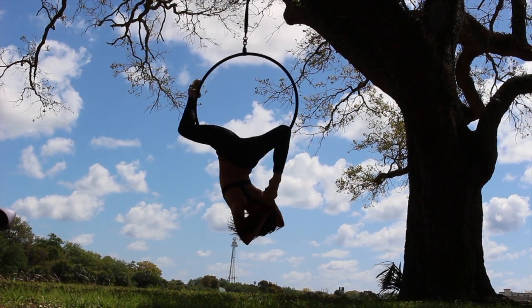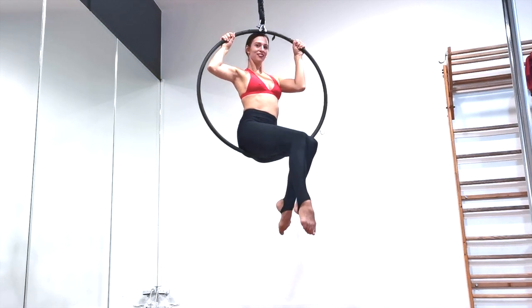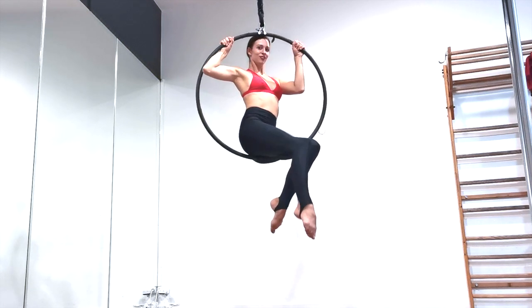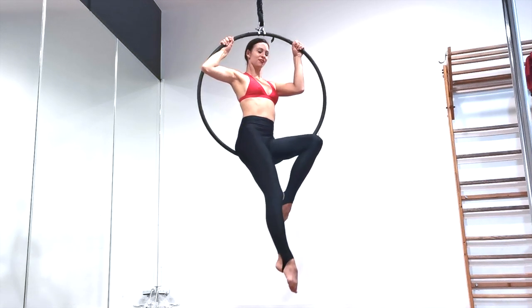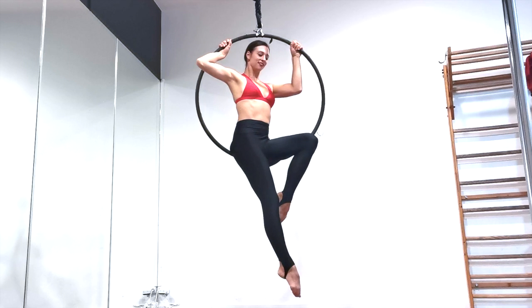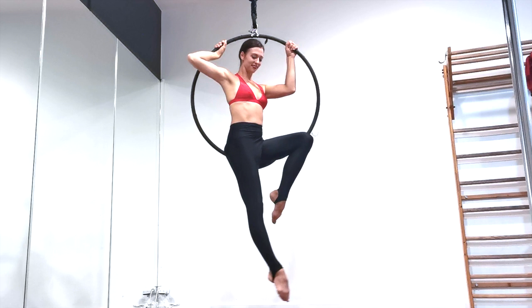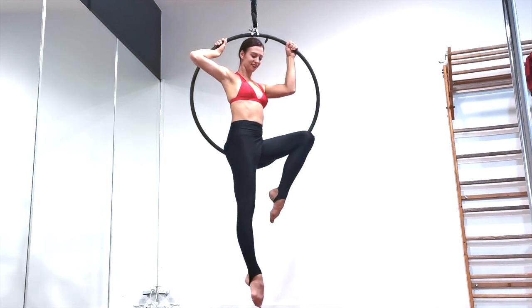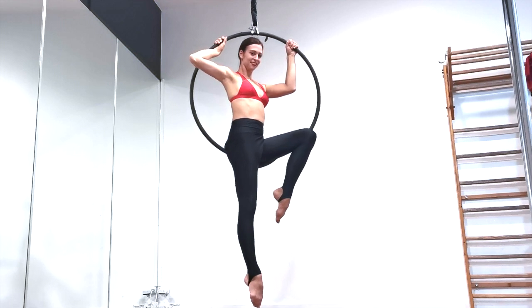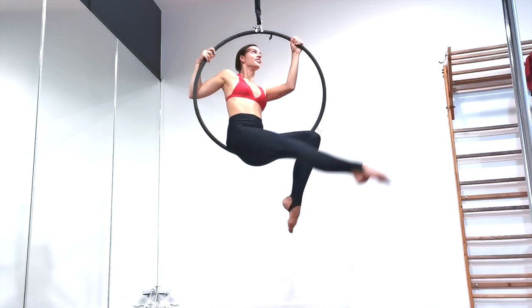You start by sitting in the hoop and you're going to scoot your hips just a little forward as you turn them to the side. Turning your hips as far as possible to the side will help you a lot later. Pick which direction to turn based on which leg will be forward in your split — if you want your right leg forward, turn your hips to the left, and vice versa.